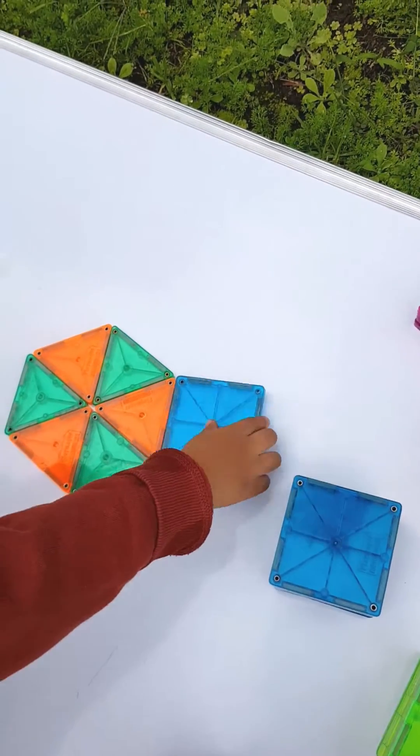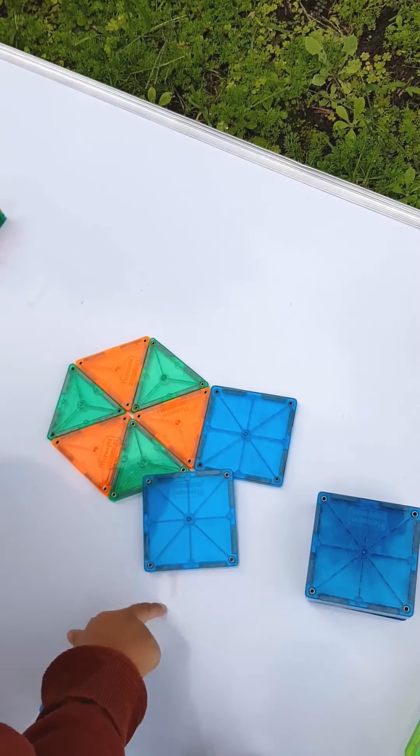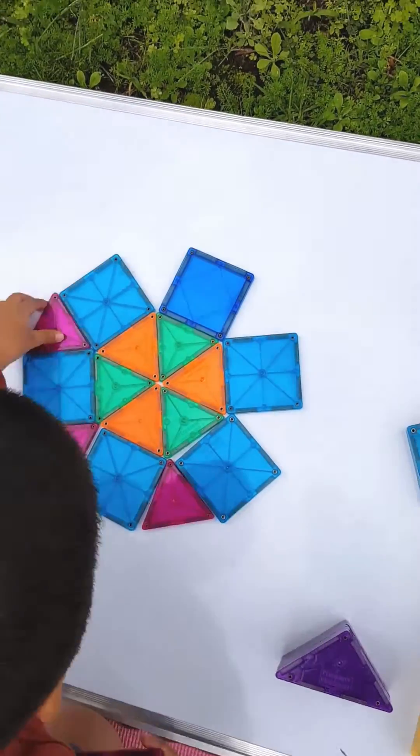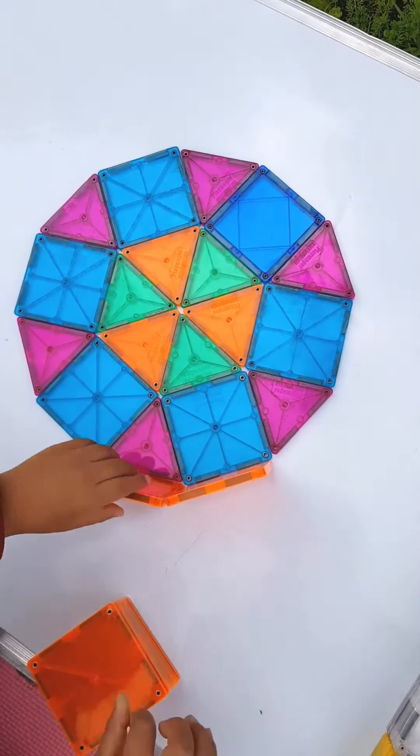From here we're gonna be utilizing the squares. Once again we're creating a sequence of different colors, trying to utilize one single color to start completing the circle shape. We'll finalize with the different colors of the equilateral triangles.